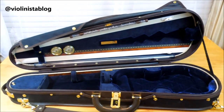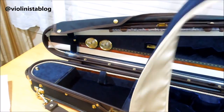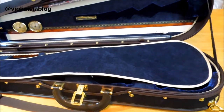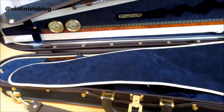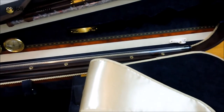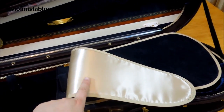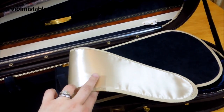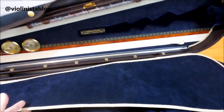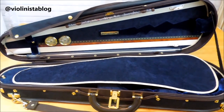The case also came with a blanket that matches the interior of the case. It's like a satin material — I'd say it's a champagne color on the inside, not quite white but champagne. Very beautiful.